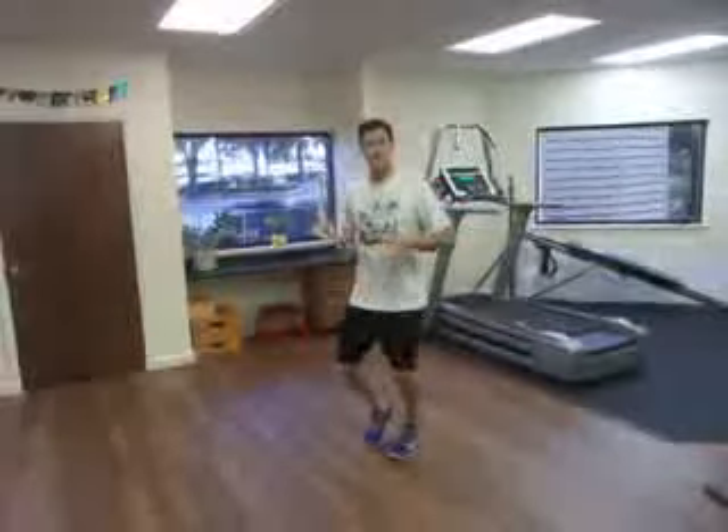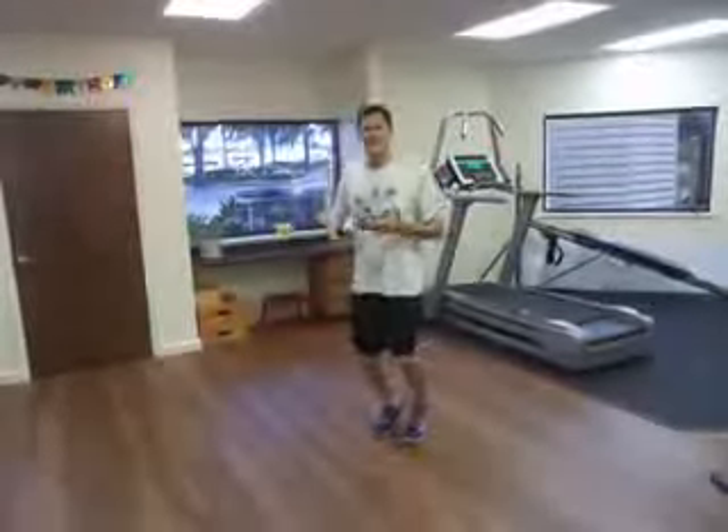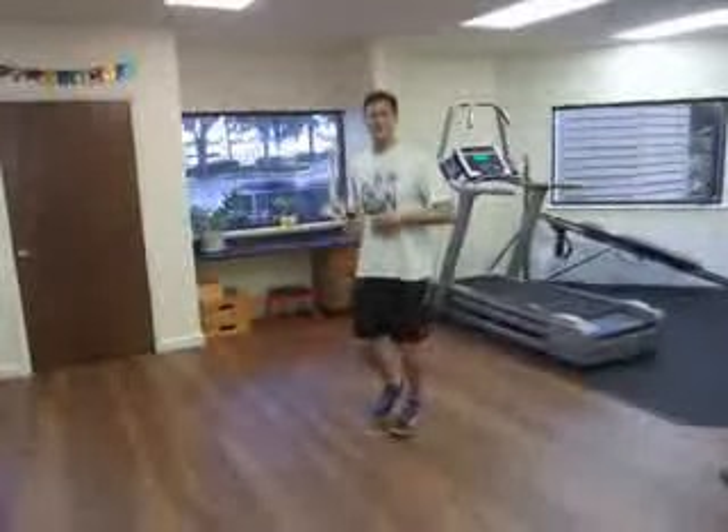I'm going to line up and set my metronome to 170, which has just been randomly chosen. It's got a beat of 170 beats per minute, and that's the number of times my feet are going to hit the ground. I'm doing this in place, which is really easy. And then I'm applying a little bit of falling from my ankles to propel forward for 20 paces.